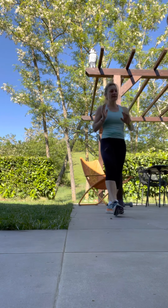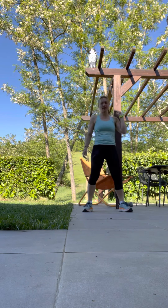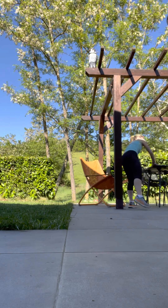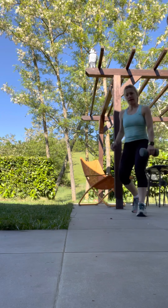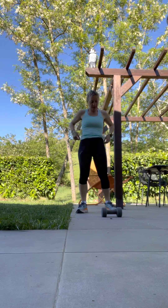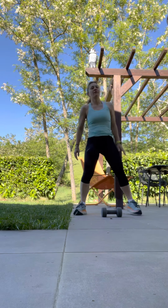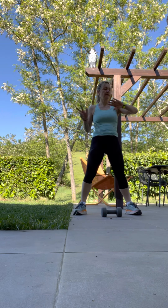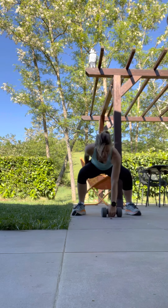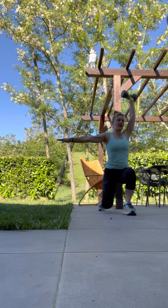Breathe nicely. And then we're going to do this with the other arm. Nice wide legs for the squat — three, two, one. Down, down on the floor. Up to the shoulder. And then down and back.